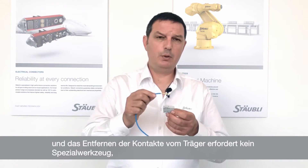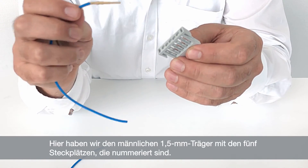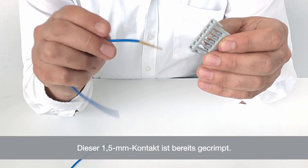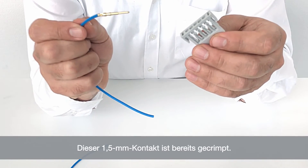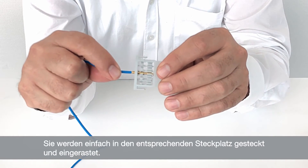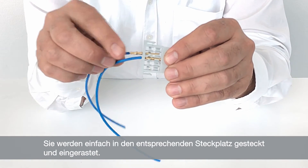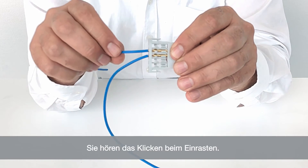I will now show you how easy it is to insert contacts inside the carriers. You don't need any tools for inserting the crimped contacts inside the carrier. Let's start with the signal contacts. Here is the male 1.5mm carrier with five numbered slots. This is a 1.5mm contact which I have already crimped. You simply insert it in the corresponding slot and click it into position. You hear them click.